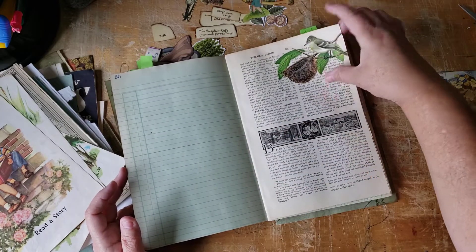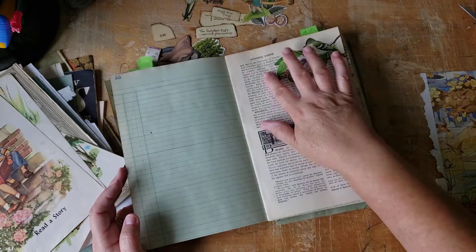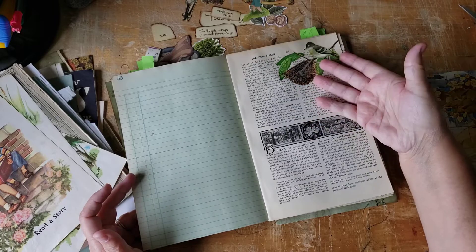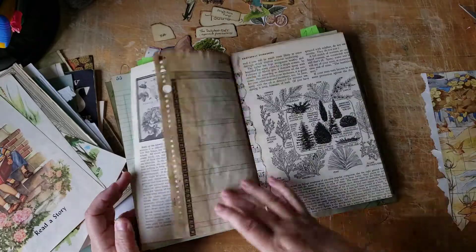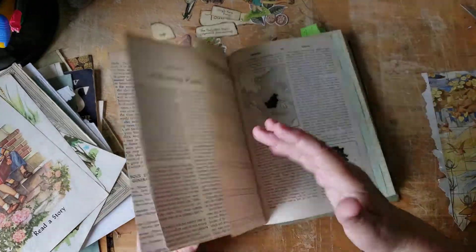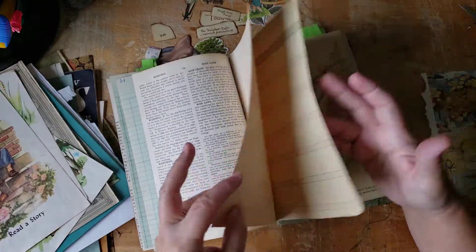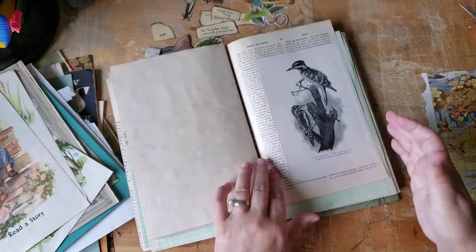I've been doing my usual little fussy cutting that I enjoy doing. I like putting my fussy cutting on the pages that really aren't useful for writing in — they're more useful for collaging and putting down your favorite pictures that you love. The background just adds character. Let's see if there's anything else — just a quick glance before we get started today, because I'm going to be fussy cutting again today.